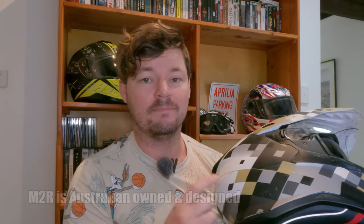It's got a four piece impact absorbing EPS liner with a dual density crown. So this thing has all the features and is well stacked for a budget helmet.